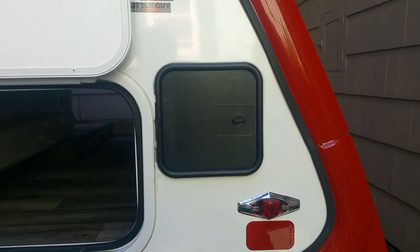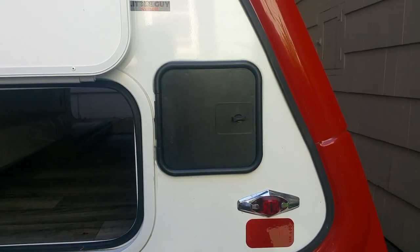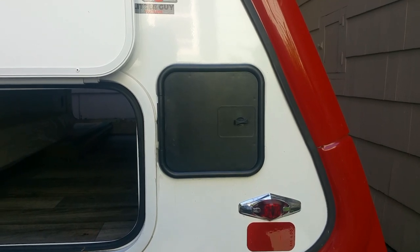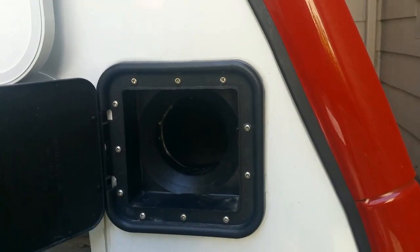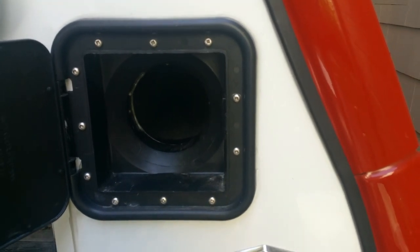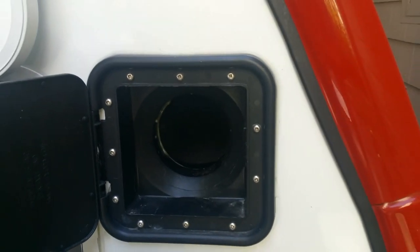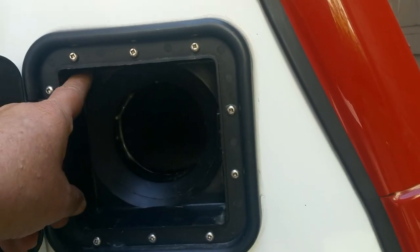What you're looking at right now is the door to the sewer tube storage unit. The only problem is it's not large enough. So let's open up the door here. What you have here is that it can only take a little bit more than a three inch tube, which doesn't actually take care of the end of the tube. So this enclosure here on the outside is five inches.